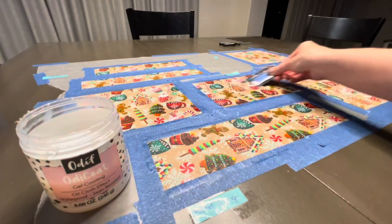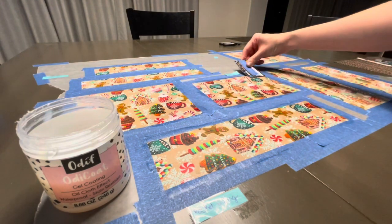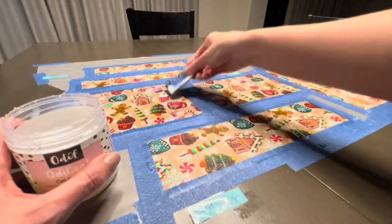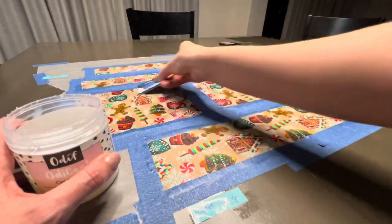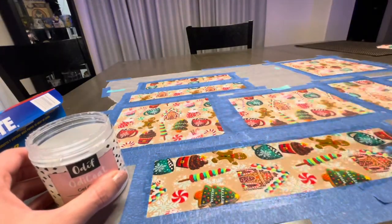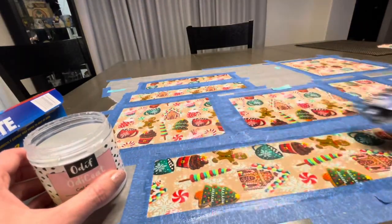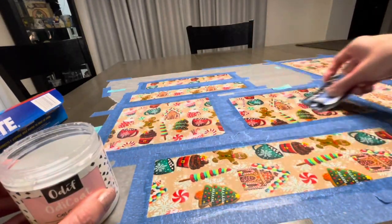By the time you get to the second or third layer you're using a lot less product — the fabric doesn't skip anymore and you can easily glide it on. Once I finish the first layer, I wait an hour before putting on the second, and another hour before the third. I prefer to iron after the last layer, about 24 hours later, though honestly I often wait 12 to 20 hours. The purpose of ironing is to cure the gel coating — prior to ironing the fabric feels rough, and after ironing it feels smooth, almost like a smooth vinyl texture.